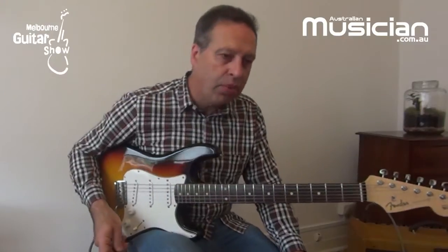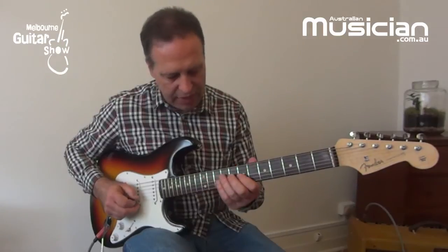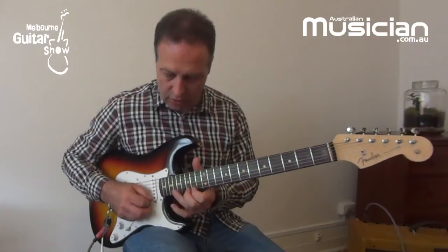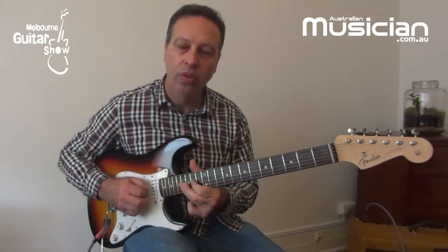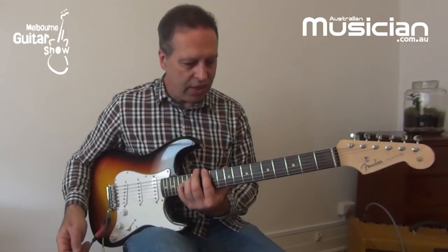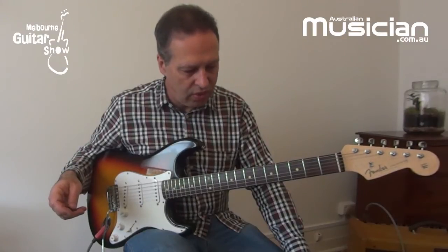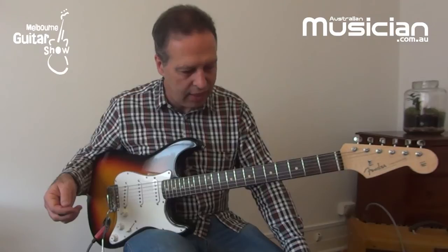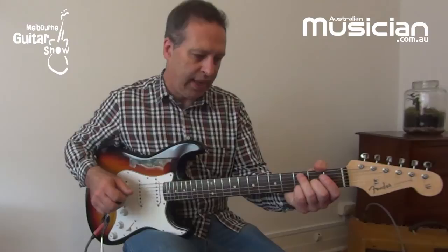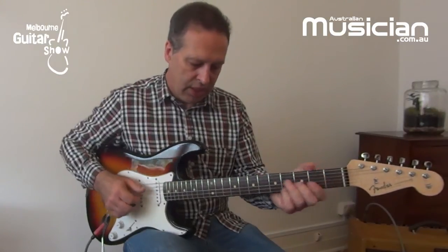By doing that, it just adds a little bit more interest to the overall sound — it's a way of enhancing what you do from the basic minor pentatonic. I'd encourage you to think about different intervals you could add to your playing, which will infuse things with a different colour. You could try that in blues and work in jazzier things, and a lot of pop stuff as well. Give that a go.